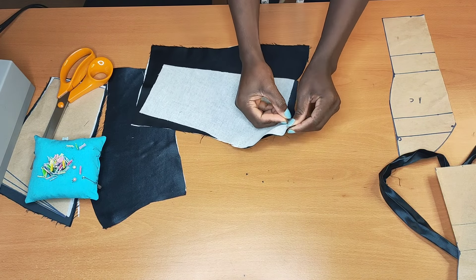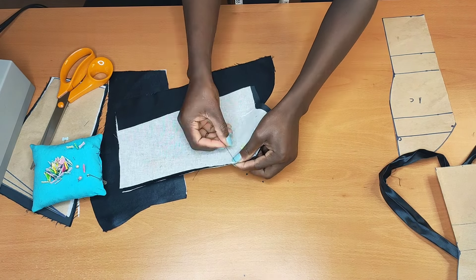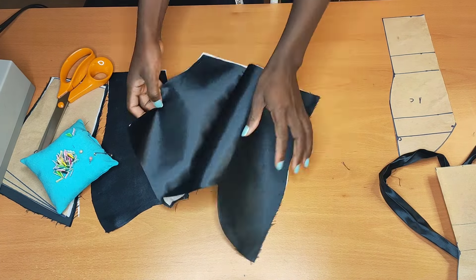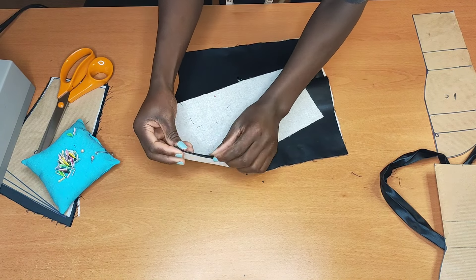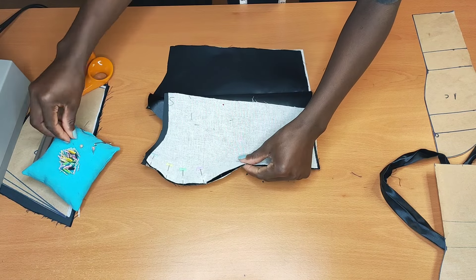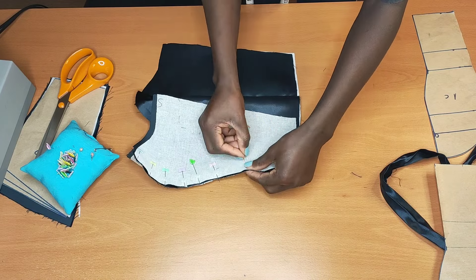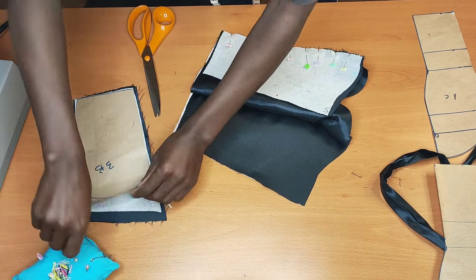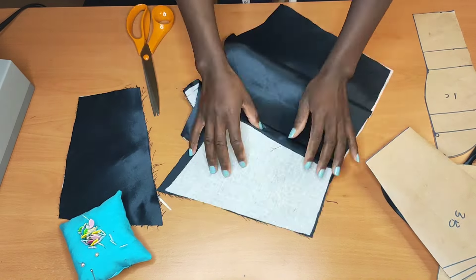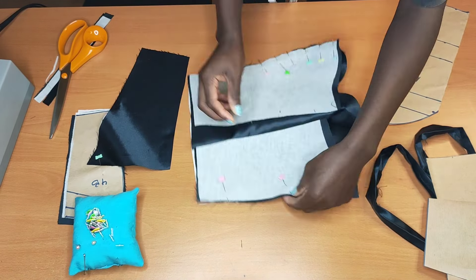The two center front pieces I'm going to be pinning up together, as you can see me doing. Then I'll pick the other side as well and pin them up. I'll pick this other piece and pin it up, but later I had to cut about half an inch because I'm going to be adding loops to my top.